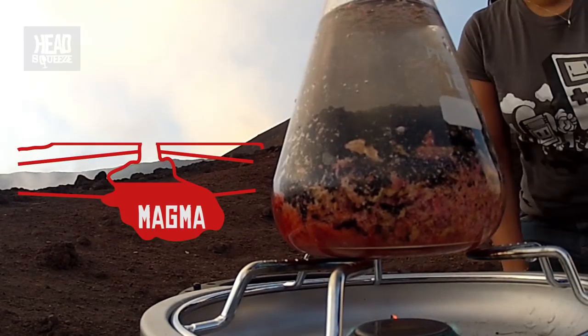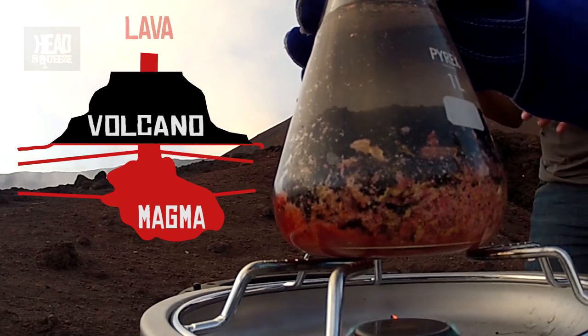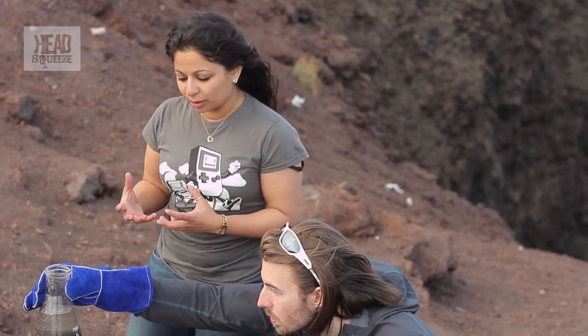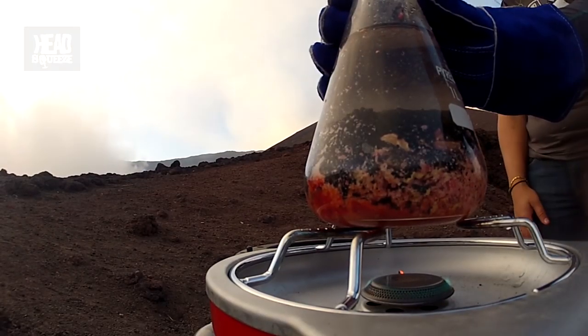This molten rock under the Earth's crust, which we call magma, is going to rise through the Earth's crust to become lava. When it's settled, we should create a volcano. It's going to be focused in one particular spot that we're heating underneath, and that reservoir of molten rock is called the magma chamber. It's going to be when the pressure in that builds up to the point where it can't take it anymore that we're going to see a volcanic eruption.